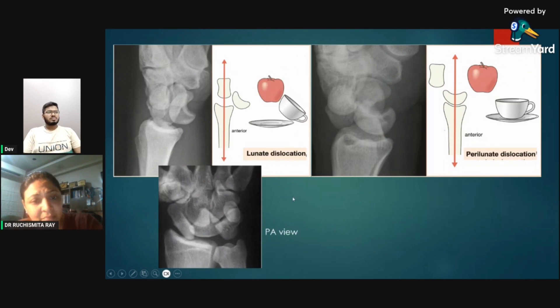Lunate dislocation: the lunate goes anteriorly while the capitate and radius remain in line — the saucer and apple are aligned but the cup moves forward. In perilunate dislocation, the lunate and radius are in line but the capitate moves posteriorly. On PA view, lunate dislocation appears as a triangular shape instead of the normal quadrilateral.